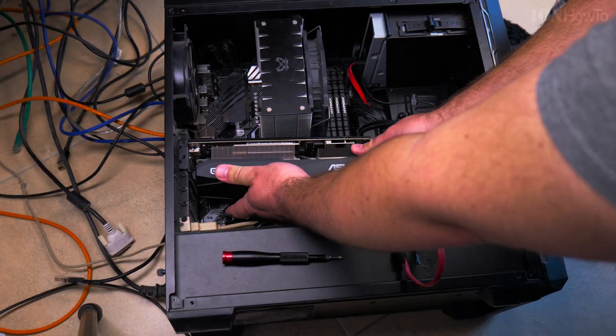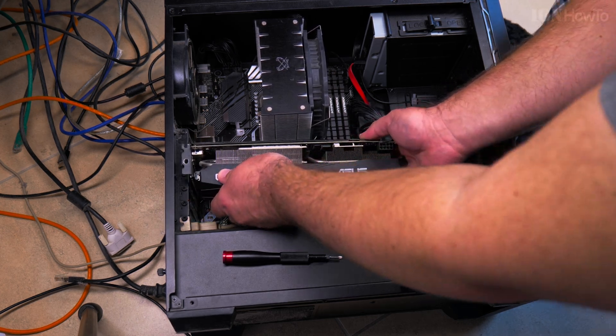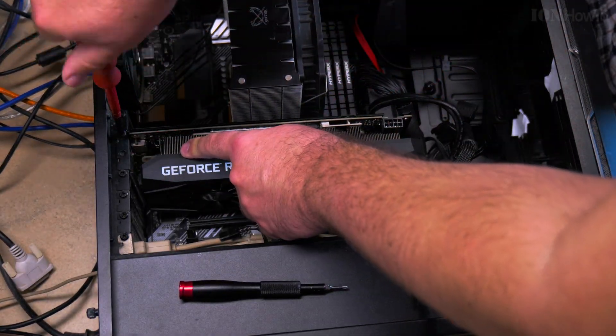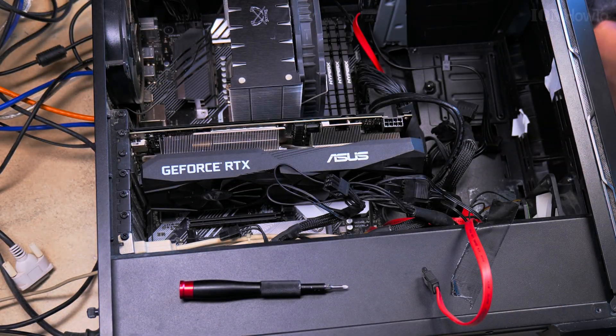Now after removing the NVMe drive, I put the graphics card back, making sure the tab is pressed down. When the graphics card goes in, the locking tab will go up and lock the PCIe slot.